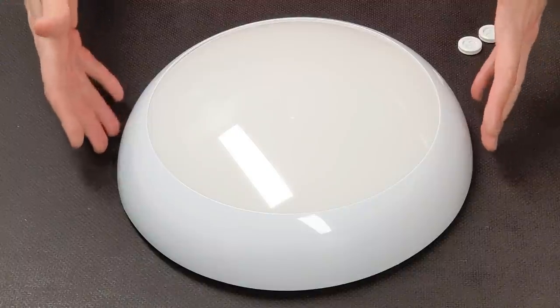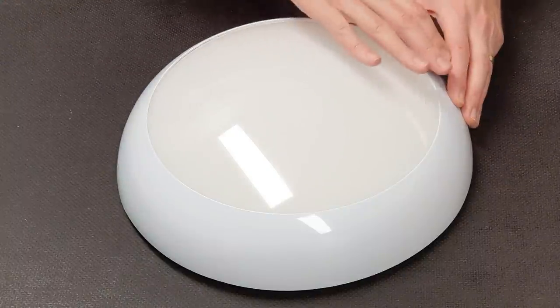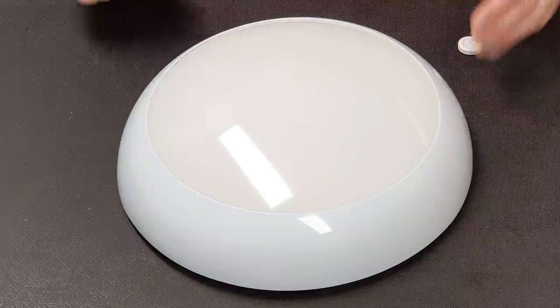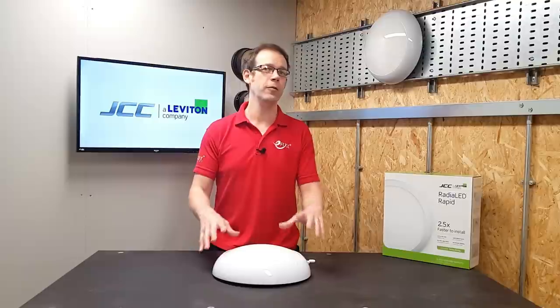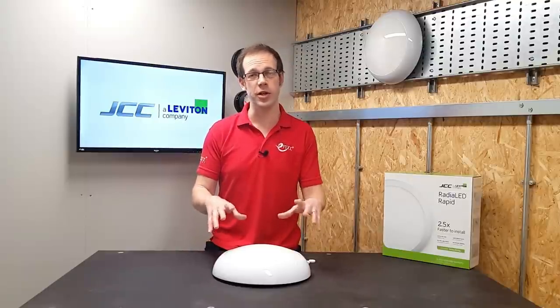Once the ring is clipped on, it covers the fixing screws for the lid, leaving the final product looking smooth and uninterrupted. Every part of this fitting is made from polycarbonate and has anti-yellowing UV resistance to make sure that it will continue to look good even after being exposed to direct sunlight.